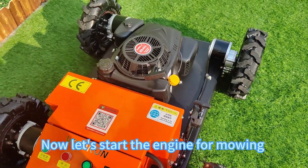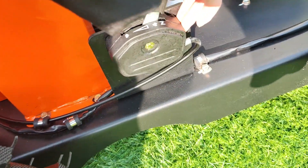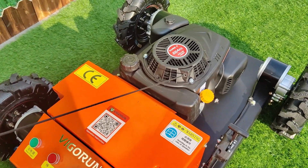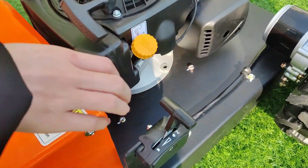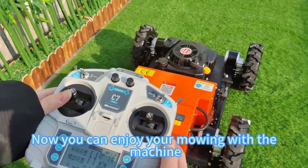Now let's start the engine for mowing. Push it to the front, pull-start the engine, then push it back to the middle. Now you can enjoy your mowing with the machine.